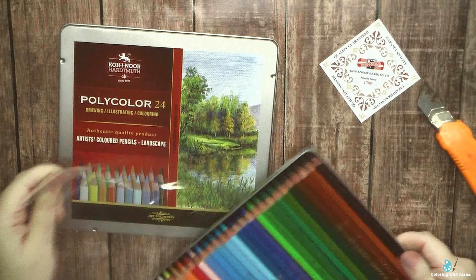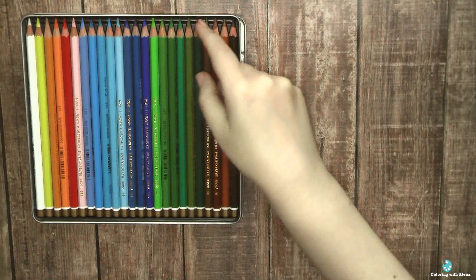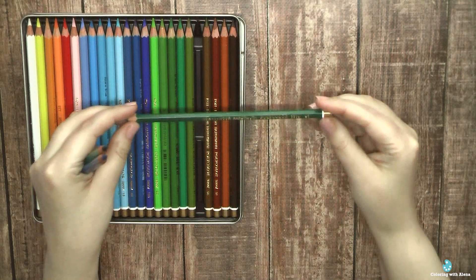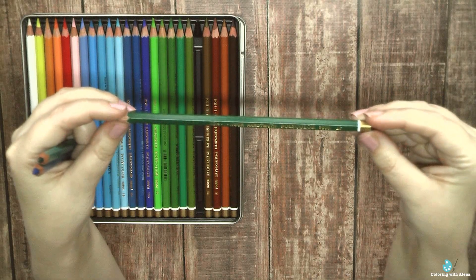I know that Prismacolor created similar color sets dedicated to coloring flowers and landscapes, but with Prismacolor I really need the full set. Here, as I don't use these pencils constantly, a set of natural greens and blues is the perfect thing for me.